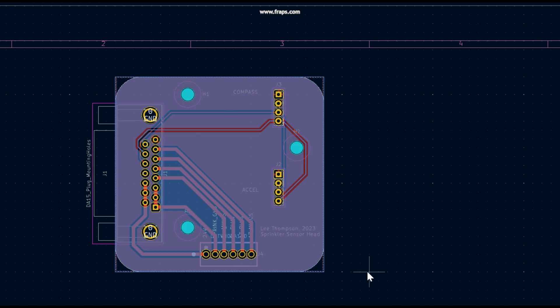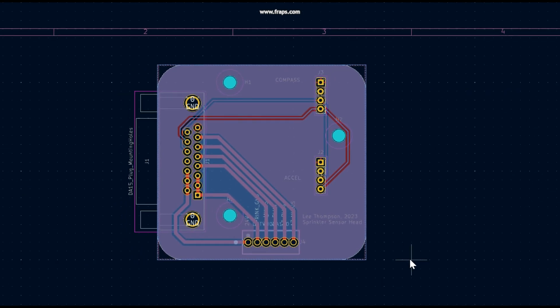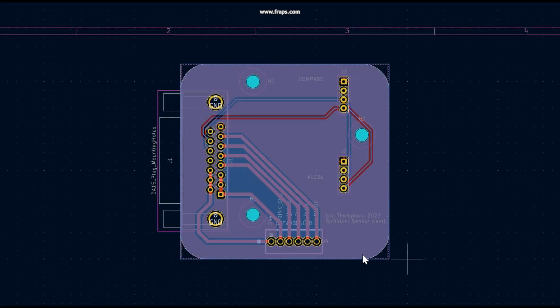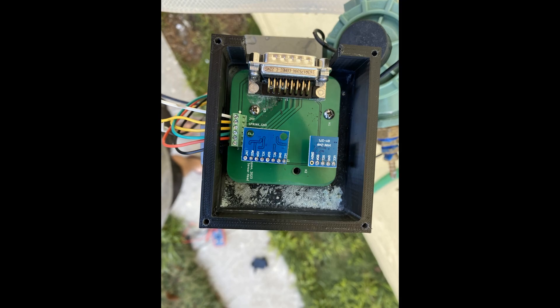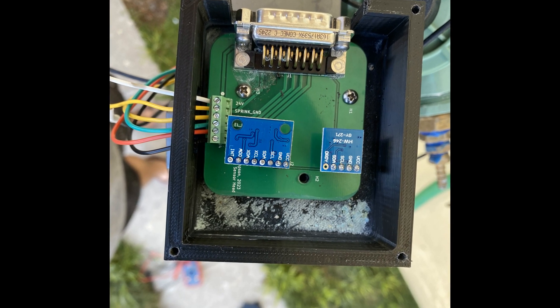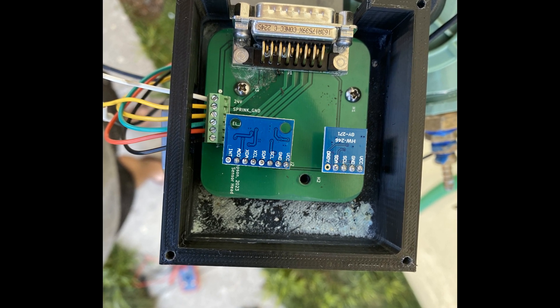I finally decided a custom PCB was necessary, so I spun off KaeperCAD and got to work. I submitted my order to PCBWay and had my own custom PCB with a connector solution in a few days. This drastically improved the reliability of the system.